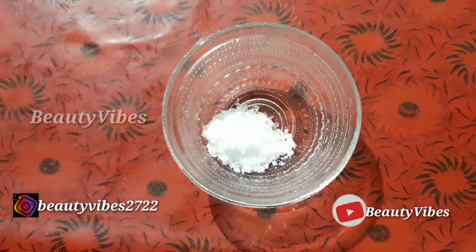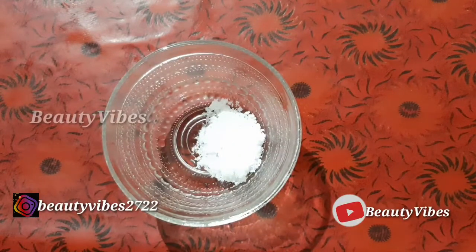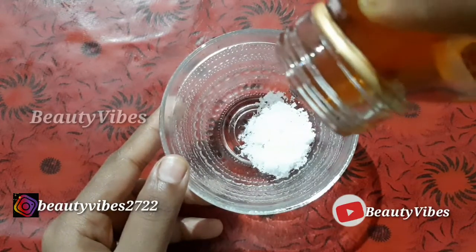Now I am going to show you the ingredients. We are using one tablespoon of honey — those are the main ingredients. We are also using a vitamin E capsule.